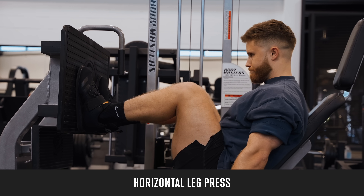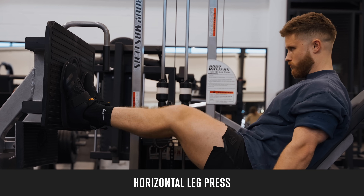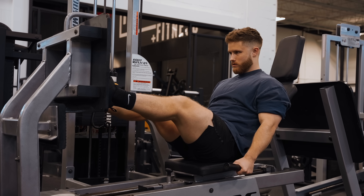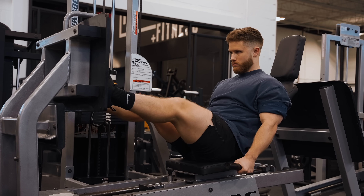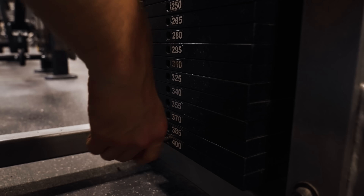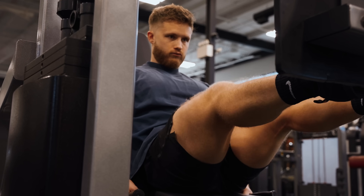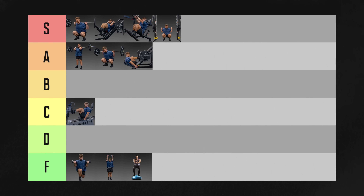The horizontal leg press is worse, in my opinion, because they almost always have even more limited range of motion, making it harder to get high tension in the deep stretch. Once your legs get decently strong, you'll probably max out the machine, which means overload is going to be more limited for intermediate to advanced lifters. The horizontal leg press is going in C tier.